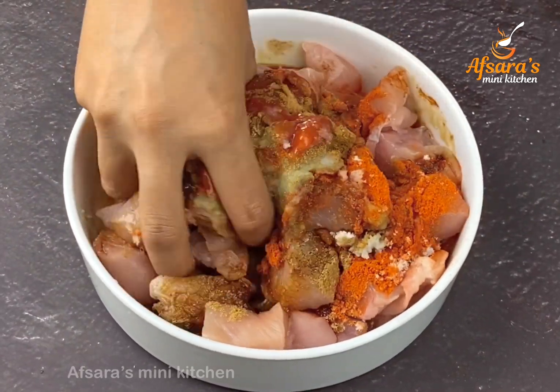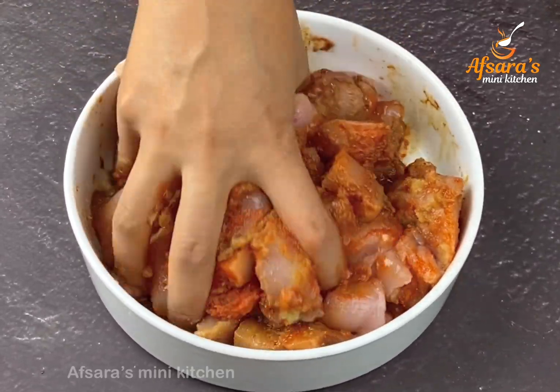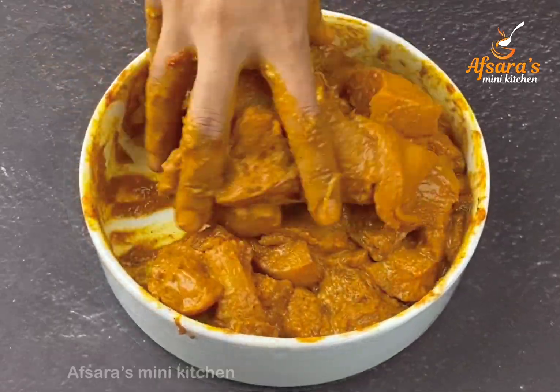Now mix all these ingredients together very well. For the kebab mixture, also add a little turmeric powder (hulud gura) at this stage.